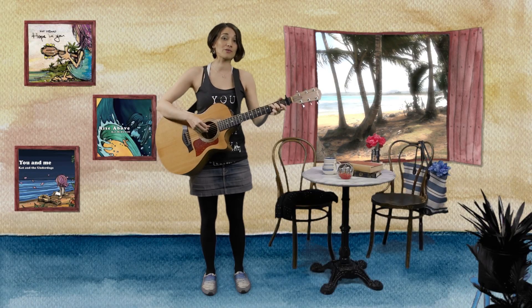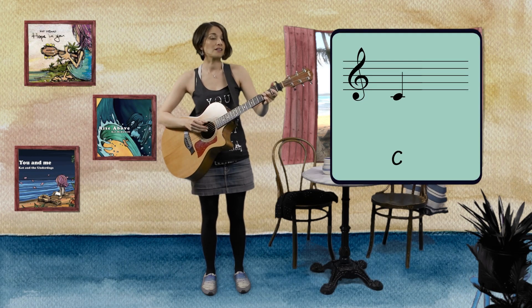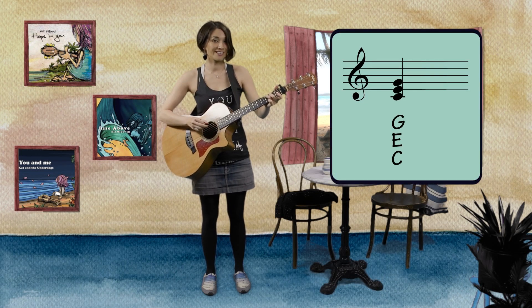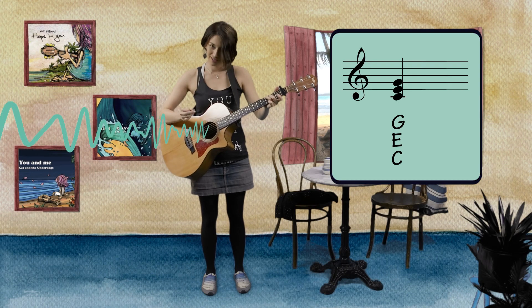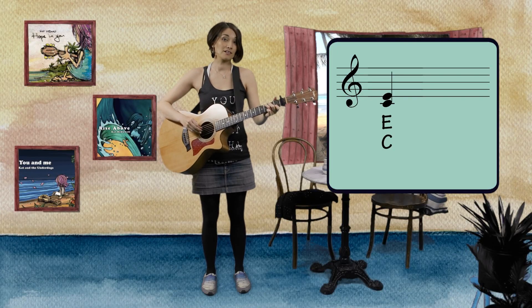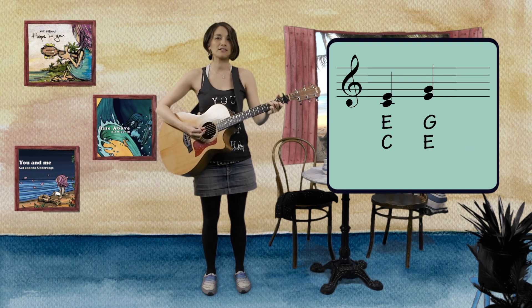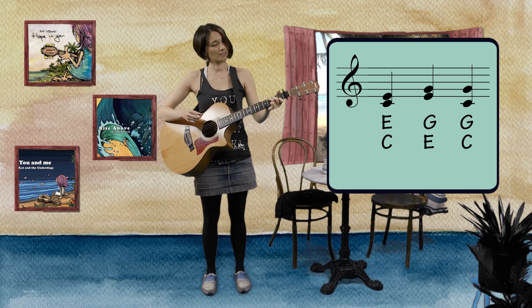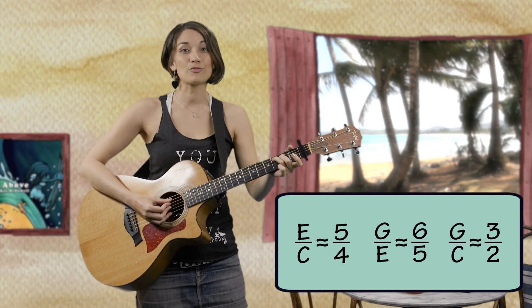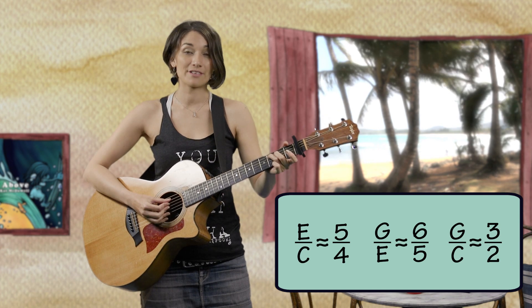The rules of harmony also work with more than 2 notes. Listen to this chord of C, E, and G. Because this chord has 3 notes, what you're really hearing is 3 pairs of notes at the same time: C and E, E and G, and C and G. The ratio of these notes is 5 to 4, 6 to 5, and 3 to 2.